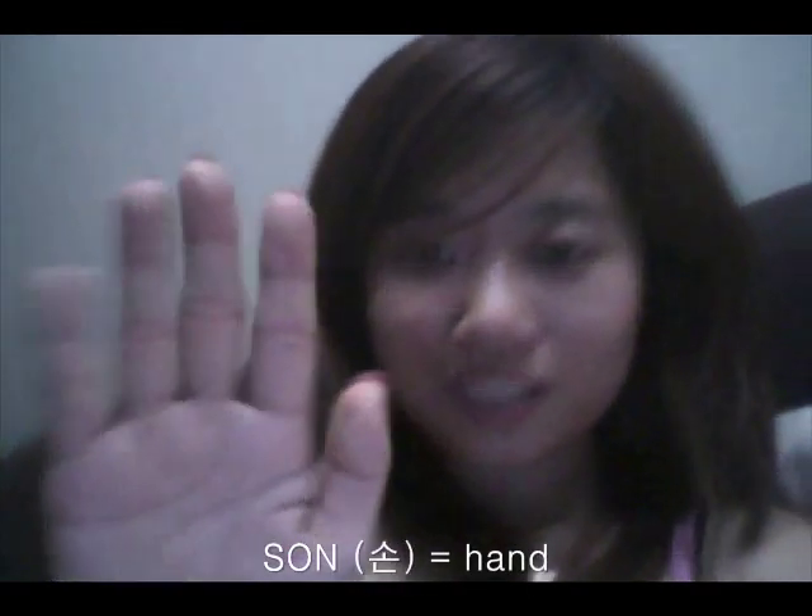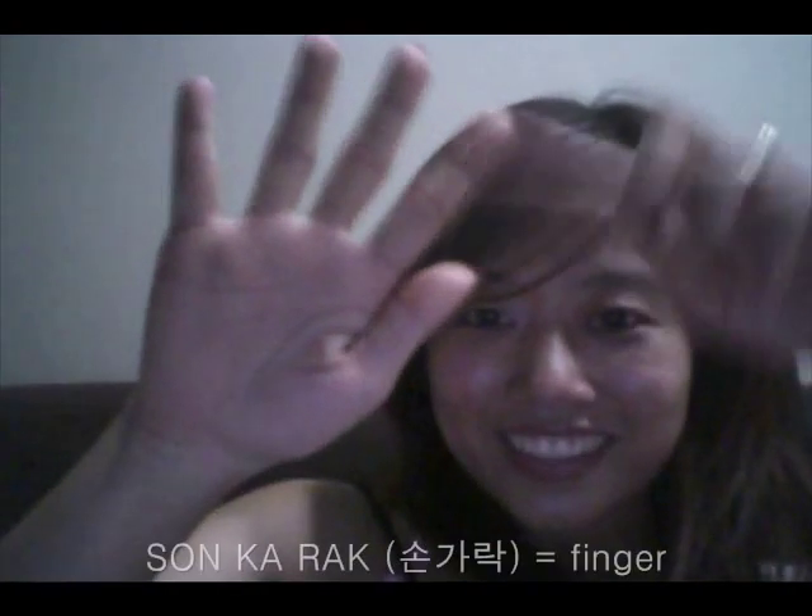Ear is 귀 — yeah, 귀. It's really easy! Now, usually Miss Korea or Miss USA, they always greet people like this with their hands. We call this 손 — hand is 손. And then fingers — you put 카락 after 손: 손가락.